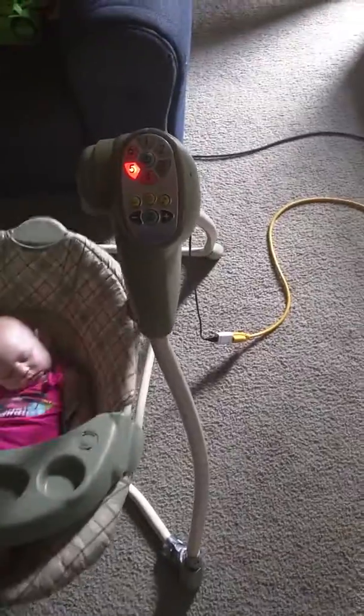I also ordered a little cheap Bluetooth amplifier module. I'm going to throw it in there with a speaker so we can play audio for her to listen to through Bluetooth.